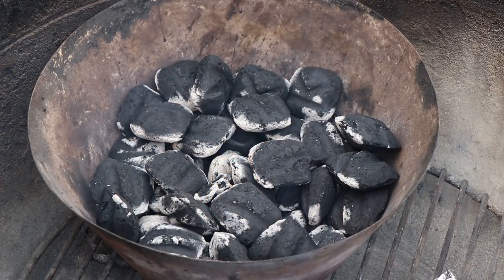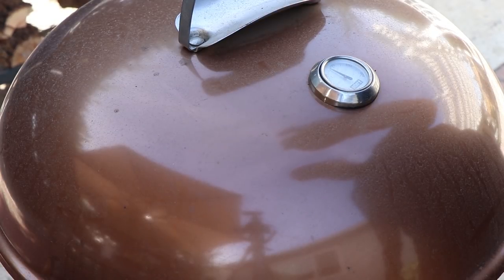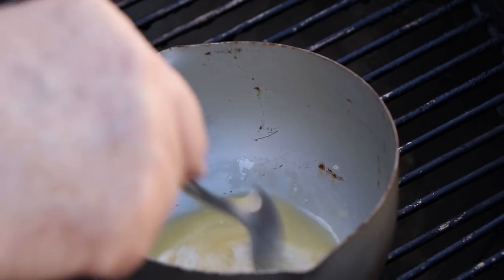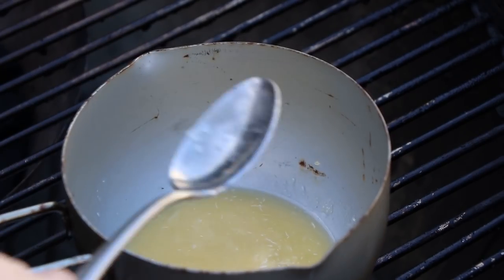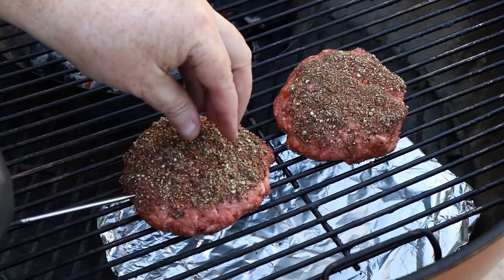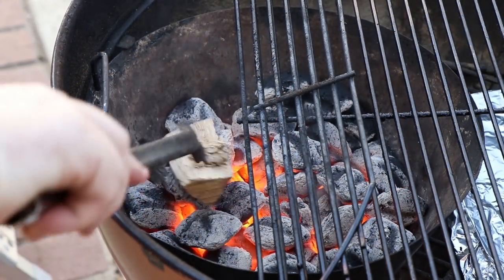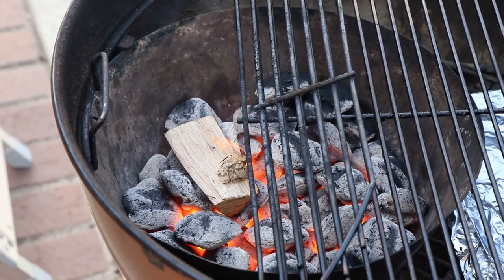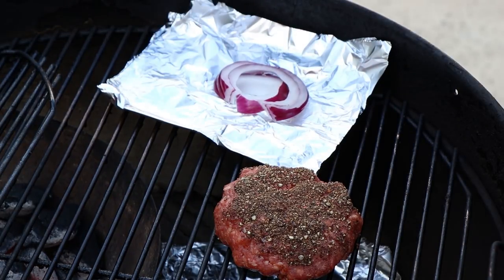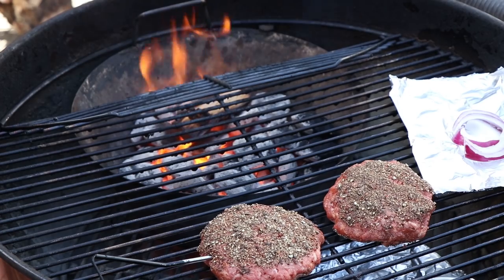I'm going to let these coals get going and then we'll get our pepper-crusted bison burgers out here and start smoking them. I did put a small container in here with some butter and horseradish so they started melting — that's going to be brushed on the buns before I toast them. I'm putting my burgers right here with a temperature probe in one. Now I'm going to get a piece of post oak on here — that's what I'm smoking with today. Right next to the burgers I'm placing some foil with pieces of red onion, just to soften, cook down a little, and get some smoke flavor too. Let's get the lid on and get smoking.